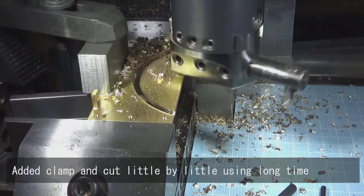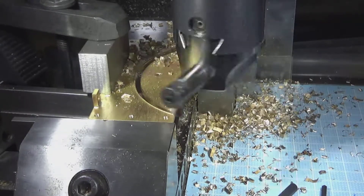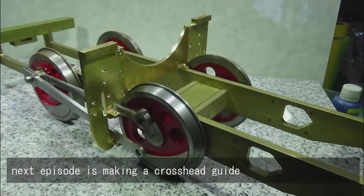Added clamp and cut little by little using long time. Next episode is making a crosshead guide.